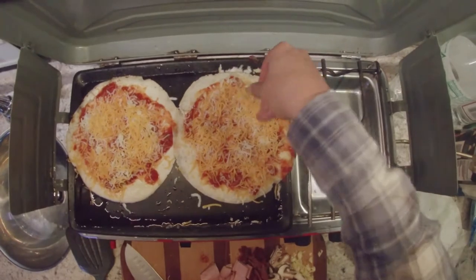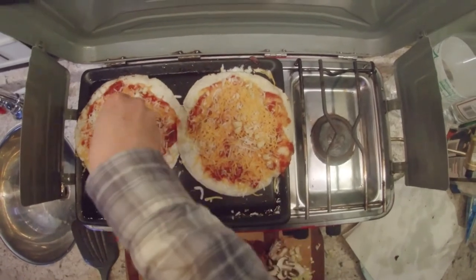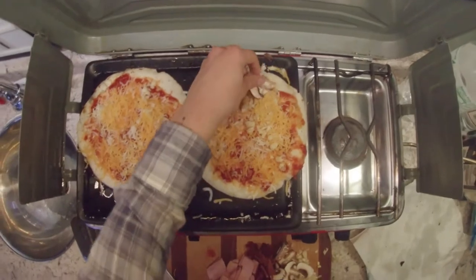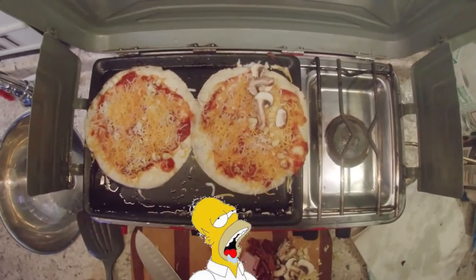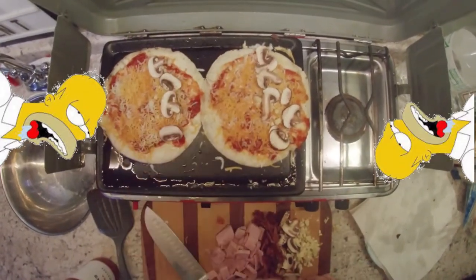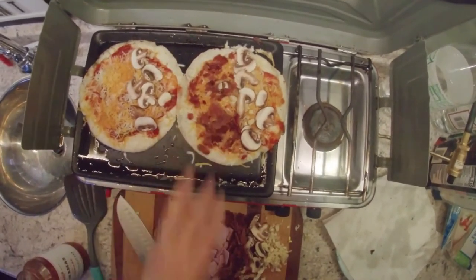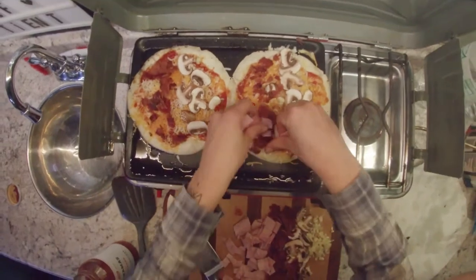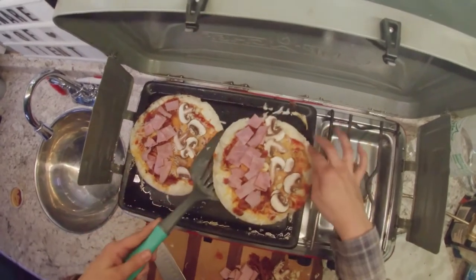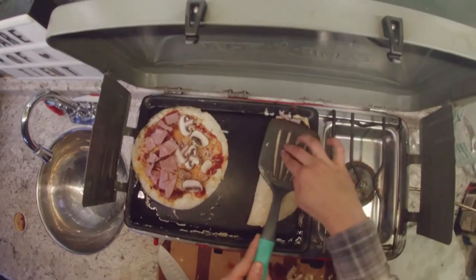Next we're gonna add some of that garlic I cut up — bam bam bam, right through there. Then the mushrooms — I like the mushrooms on every single bite, gotta go on every bite. Then the bacon — bacon is a necessity in life — and the ham, which is good but not as good as bacon.